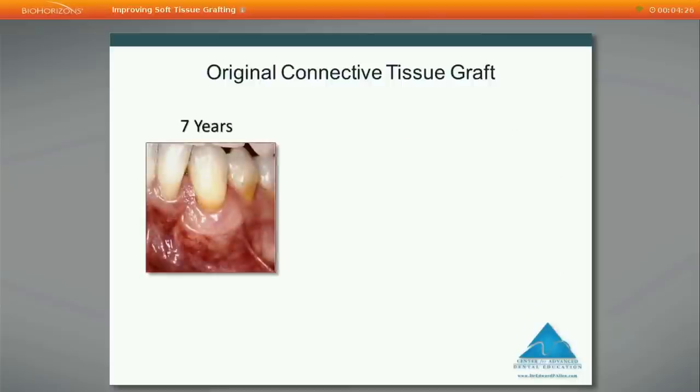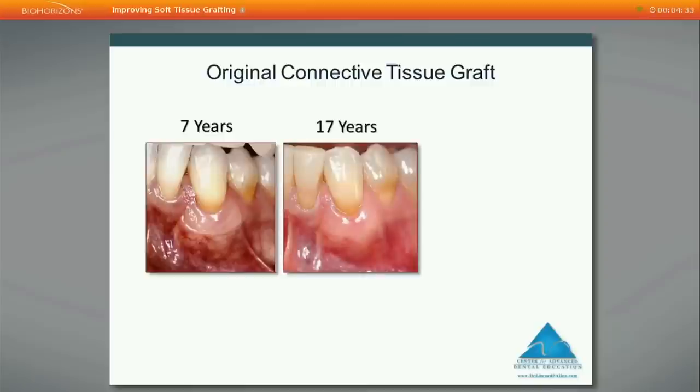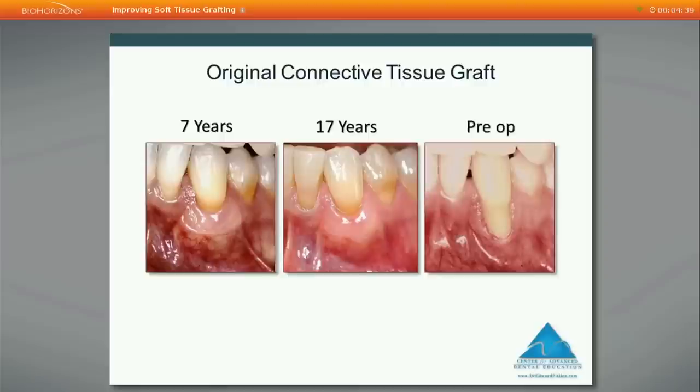At seven years there was only a little recurrent recession, and at 17 years it was at least as good as at seven years, maybe slightly better. Looking closely at the dotted line demarcation between the overlying mucosa used to advance over the graft and the exposed graft itself, the exposed portion shows as keratinized tissue. However, the apical border of the graft is beneath the mucosa, so there's a larger area of functional tissue than indicated by simply measuring the gain of keratinized tissue.